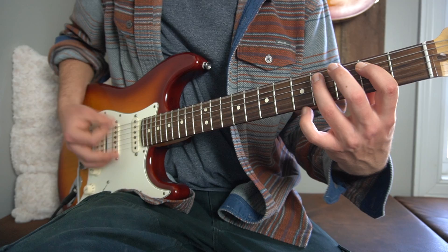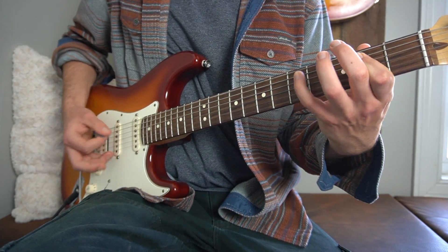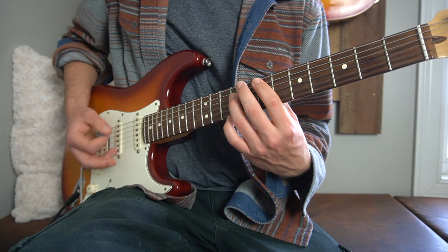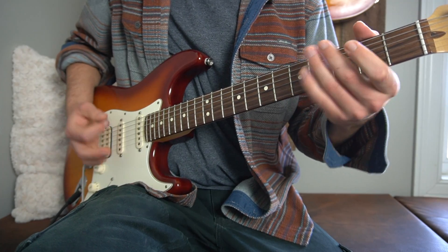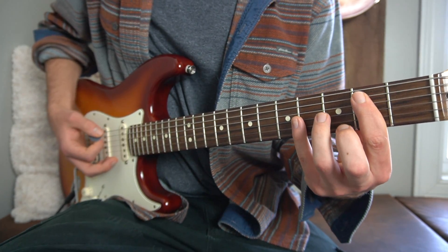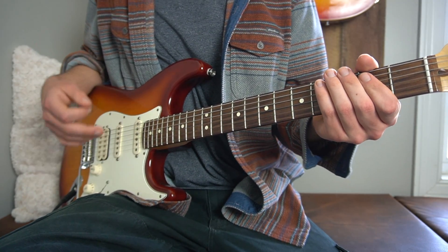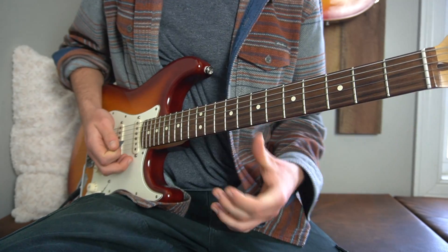I'll do the whole thing for you real quick. So that's the first time through. The second time through changes slightly just at the end — you're ending there on like an E minor kind of chord, where your first finger is just going to be on the second fret of your A string and you're just going to strum that one time. And that kind of leads you into this transition into the chorus.